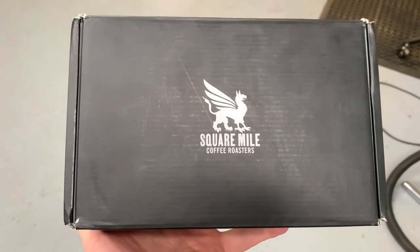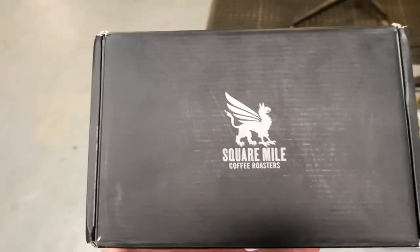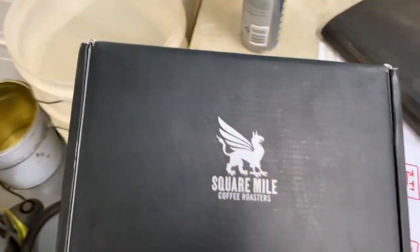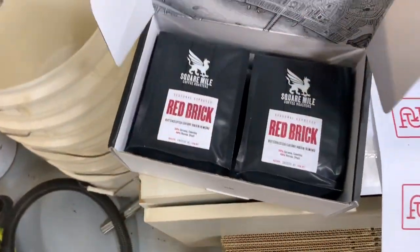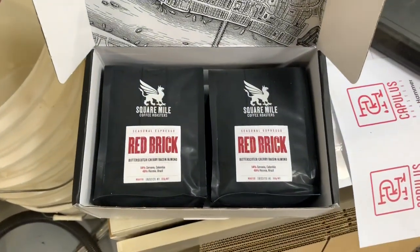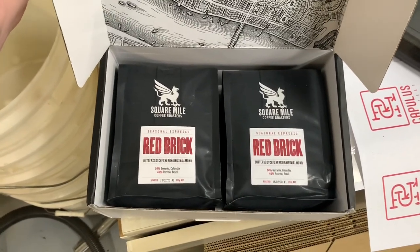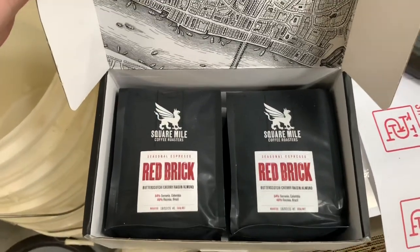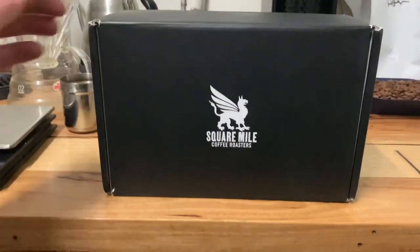All away from London in 350 gram bags, which is a little bit different than what we do here in Australia. Do I make a big deal about this? I want to, but I also really like James Hoffman. Let's see what happens. Square Mile, James Hoffman.